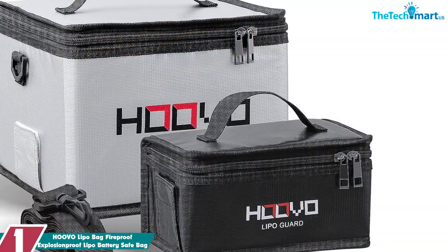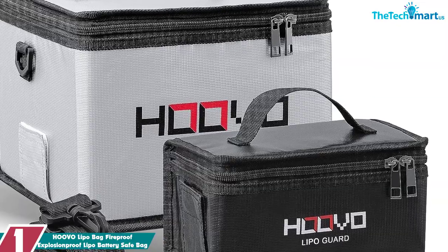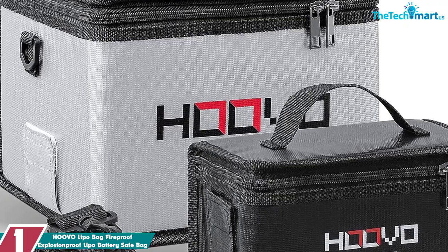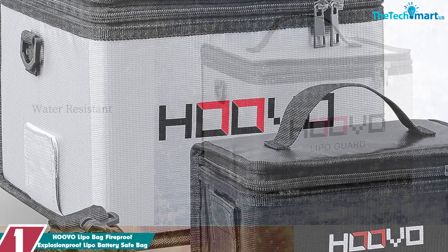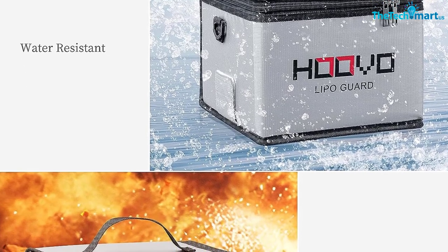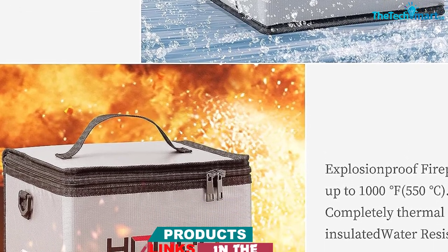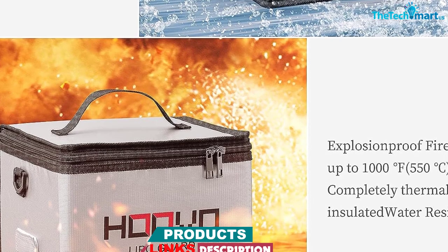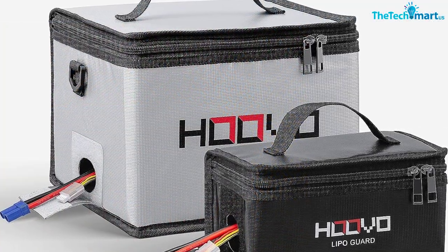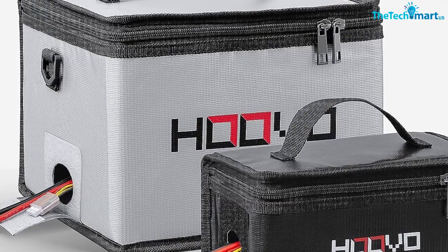And finally at number 1, we have the HOOVO Lipo Bag Fireproof Explosion Proof Lipo Battery Safe Bag. HOOVO has created lipo battery bags made of triple-layer fireproof fiberglass fabric, coming in a pack of two, withstanding heat up to 1,550 degrees. This bag will ensure your safety while charging your batteries. The double zipper makes the lipo safe bags well-sealed and convenient to use. The top open pocket design is perfect for charging cables and power supplies. The battery bags are flexible and collapsible, making them perfect for both home and business use.